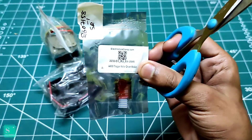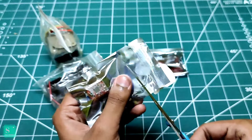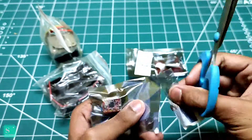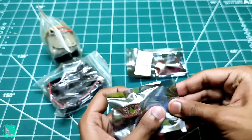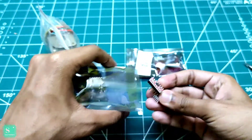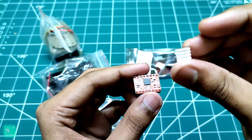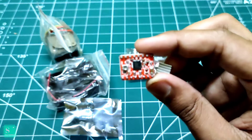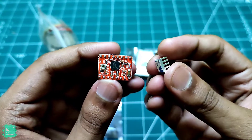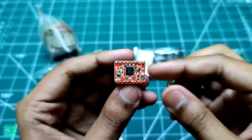This is our A4988 stepper motor driver module, which by interfacing with Arduino we can drive our stepper motor. Here is also a heatsink with it, which we can attach with the module if the IC gets overheated. There is a sticker here — we can remove the sticker and just attach it on top of the IC to prevent it from heating.